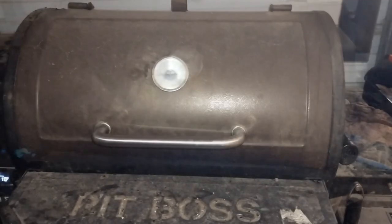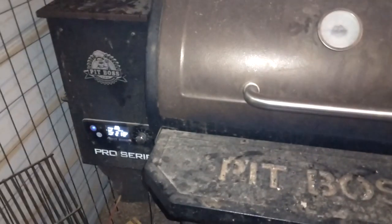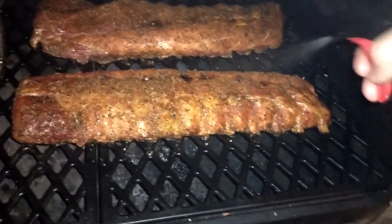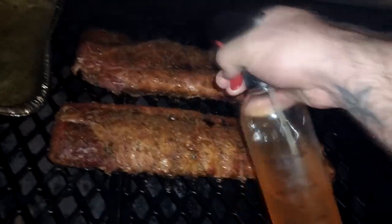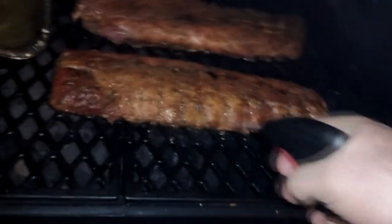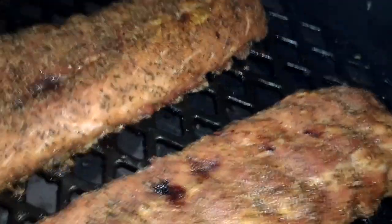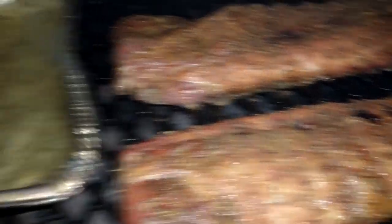We are two hours in, going at 210. Opening it up — that looks a little bit nice. This spritz is apple juice, apple cider vinegar, and a little splash of hot sauce — keeps everything nice and moist and keeps it from burning. It's looking really good, pulling up there. We've got a little bit of separation from the bone. I'd like it to pull back a little bit more, but looking really good. I think maybe another hour and we'll come check it again.